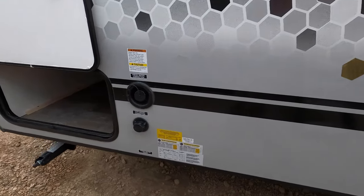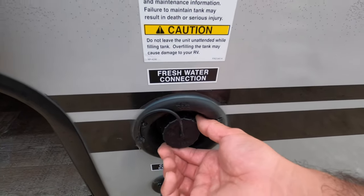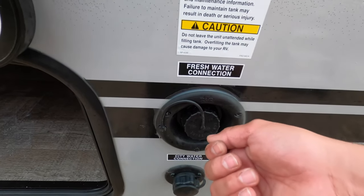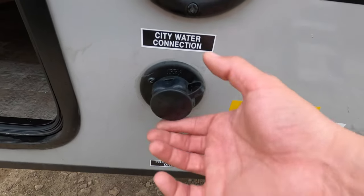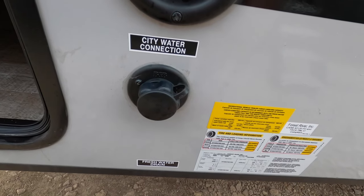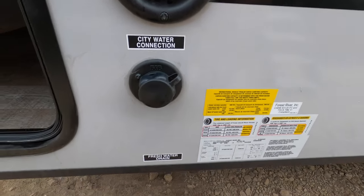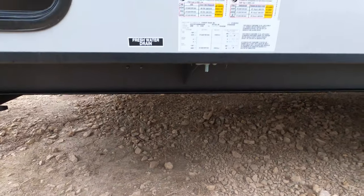Coming up front, this is your fresh water inlet if you want to go off-grid or dispersed camping. The built-in pump inside will work with battery — you just put a hose in here, it'll go ahead and fill it up, and then you don't need pressurized water. If you're using pressurized water, you're going to use this connection here, and you want to make sure you use a water pressure regulator which keeps your PSI between 40 to 50 PSI. This is where you dump the fresh tank — that little white nozzle.